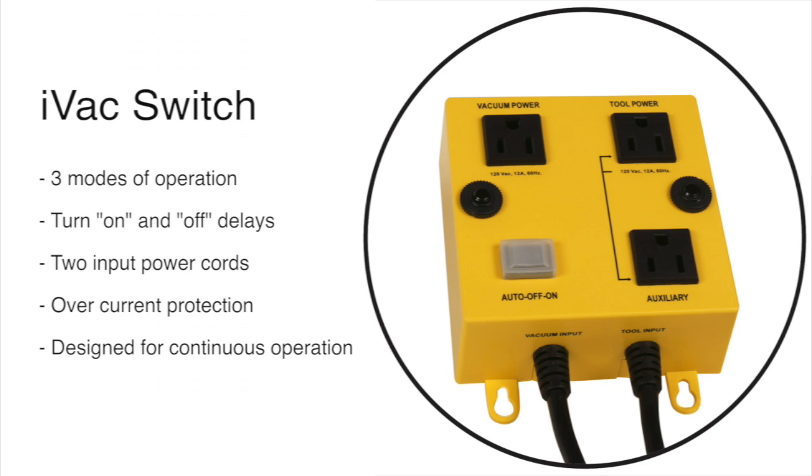This compact switch features 3 modes of operation, turn on and off delays, 2 input power cords, overcurrent protection, and it's designed for continuous operation.